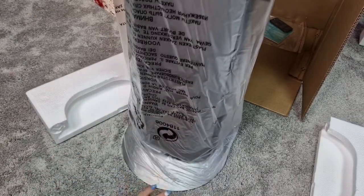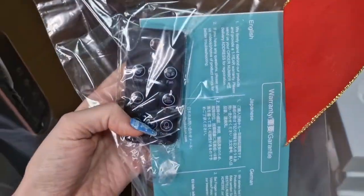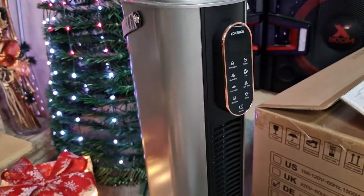Let's remove this protection and we can see that we have a wide flat face, which is going to be super cool so it won't accidentally fall over. Inside the box you can see we have instructions and the remote control — here is the first look, it looks really great.